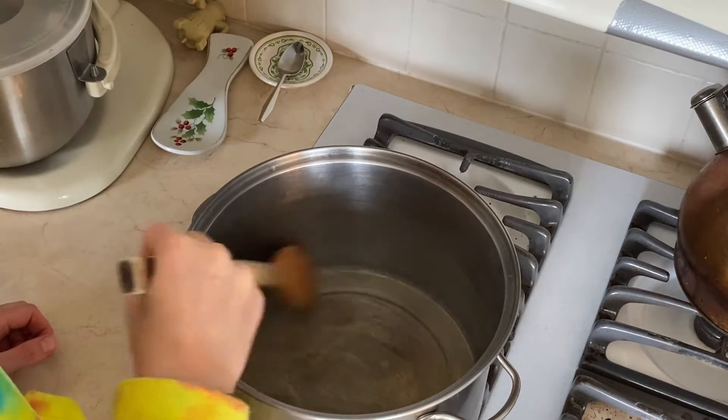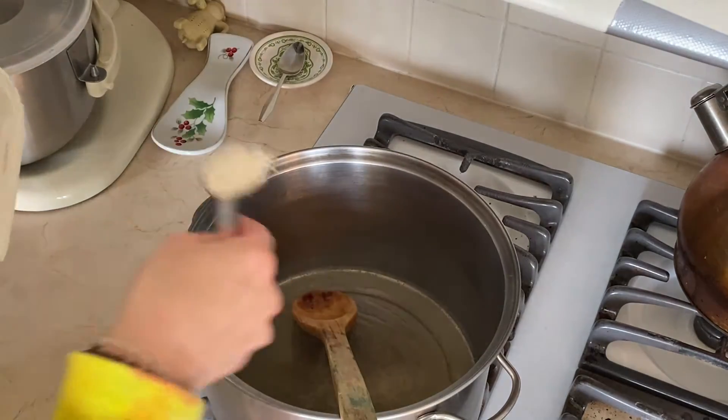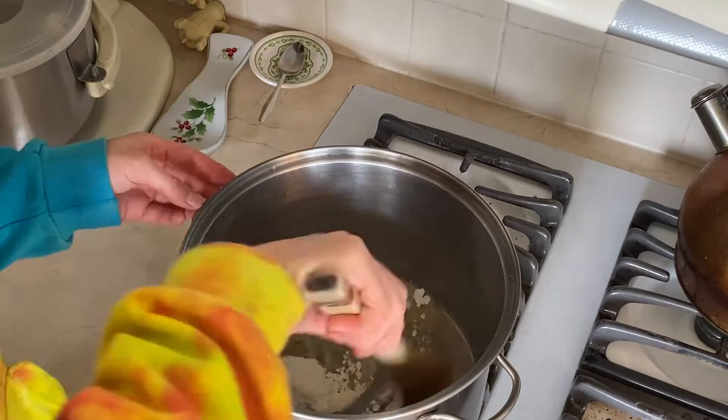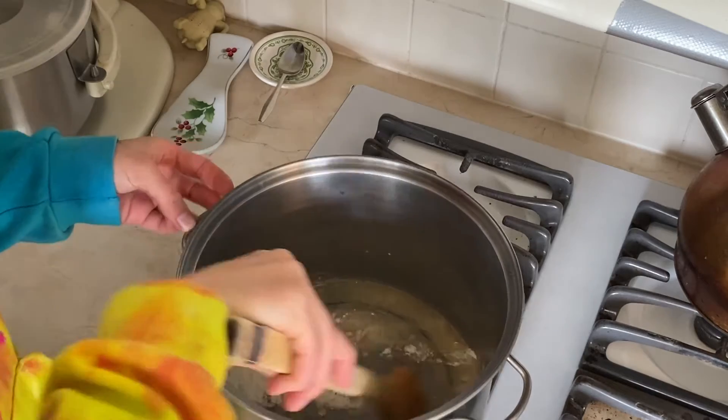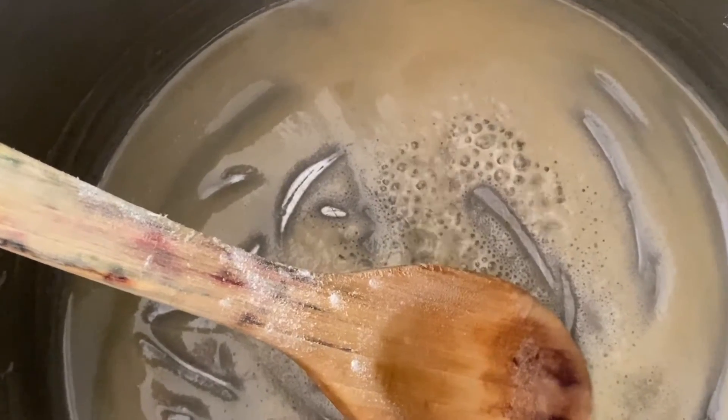So right here we're going to melt some butter. I think I have three tablespoons. And then we're going to add some flour, and this is going to make a roux. It'll help our mac and cheese thicken up. We want our roux to simmer for a little bit, so it cooks out the floury taste.